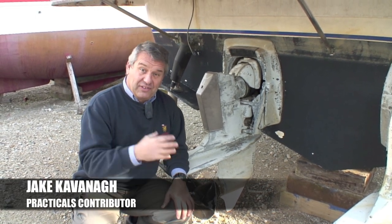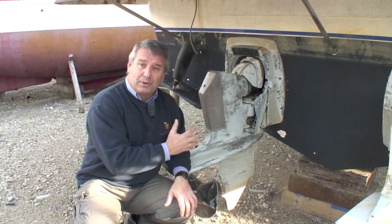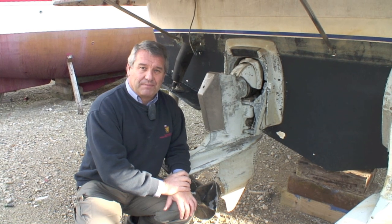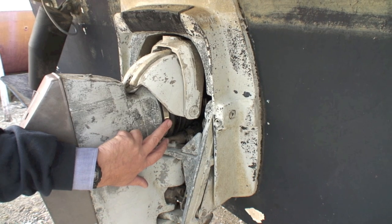Hello and welcome to Motorboats Monthly's practical section. This issue we're looking at outdrives. They're rugged, they're dependable, but only if they're properly serviced. And there is one weak point you need to keep your eye on, and that is this set of bellows.